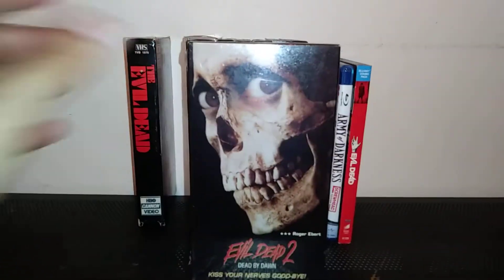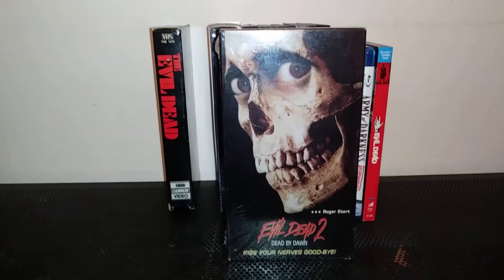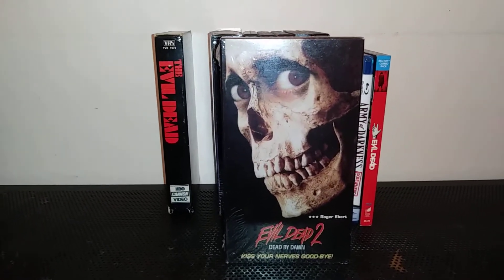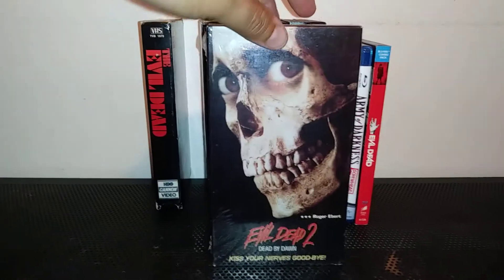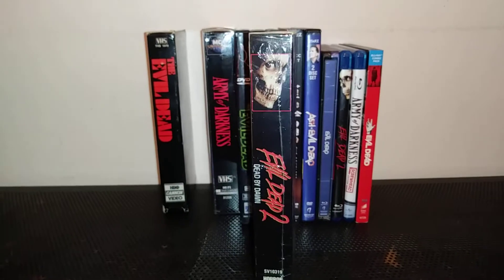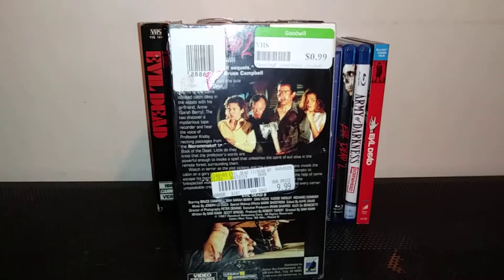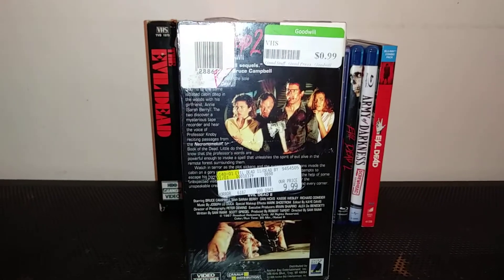The classic is Evil Dead 2: Dead by Dawn. I love this cover art — just looking at the skull. It's a great movie. It had a lot of good humor. Bruce Campbell is a real genius comedian in these films. He did everything in this film.